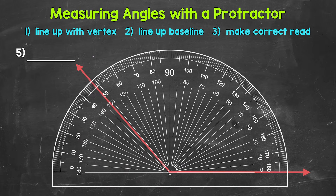Lastly, for number five, we are lined up and we have an obtuse angle — a really specific measurement. The arm lined up with the baseline goes through zero degrees on the inside, so we need to look at the inside numbers. Our other arm is right in between 40 and 50 degrees or 130 and 140 degrees. Knowing this is obtuse and we're using the inside numbers, this is between 130 and 140 degrees. Starting from 130, counting the small tick marks: 131, 132 degrees. This is a 132 degree angle.